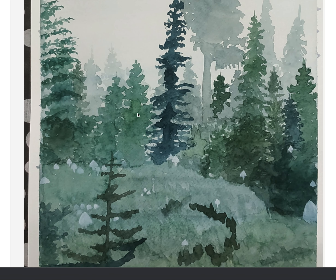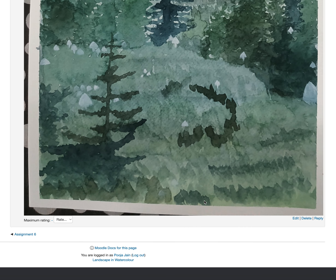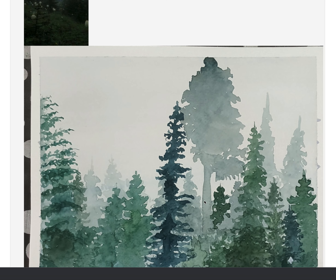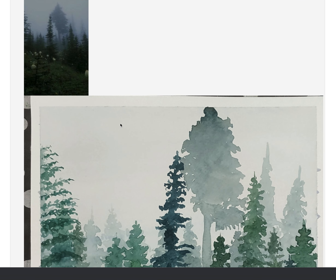Hi Raj Lakshmi, so the shades of green are excellent and your brush marks are also working. The consistency of colors and how faded the trees are in the back — it's just that this white surface if it could be a little gray.